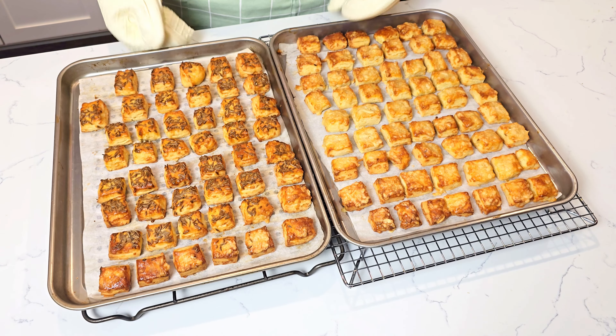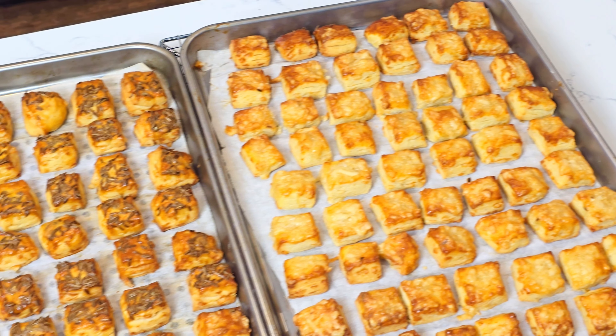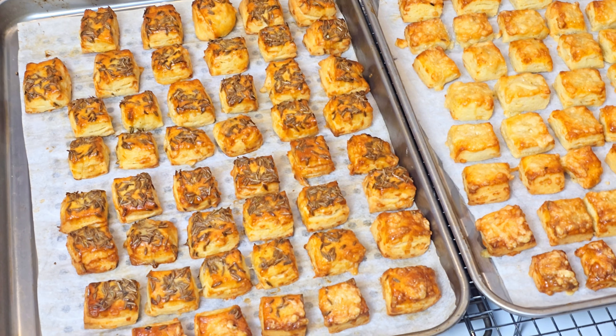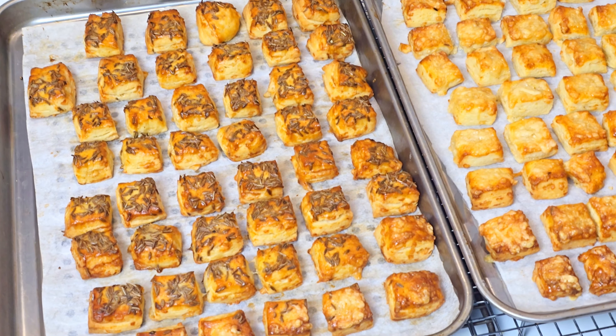They keep really well at room temperature in an airtight container. Enjoy them on the go or watching your favorite game — they will make you thirsty, so if you want the full traditional Romanian experience, make sure you have some cold beer nearby. Thank you for watching and sharing. Bye!